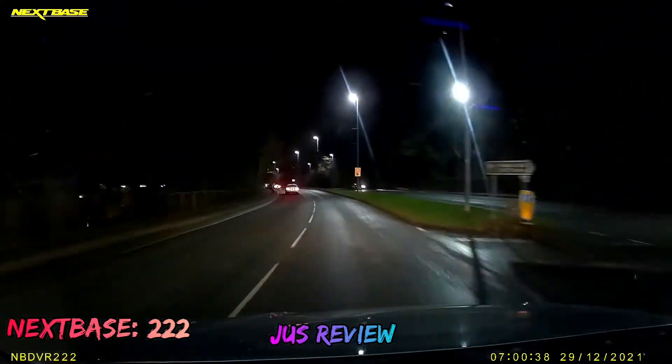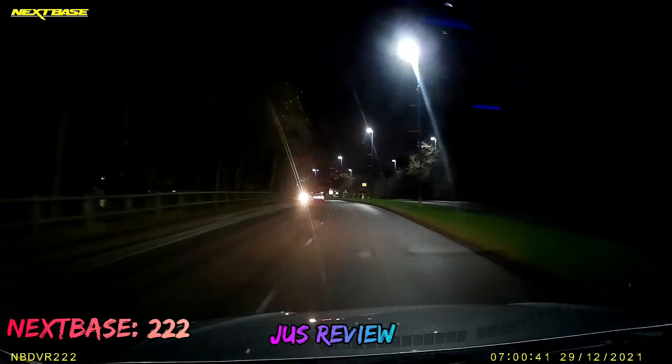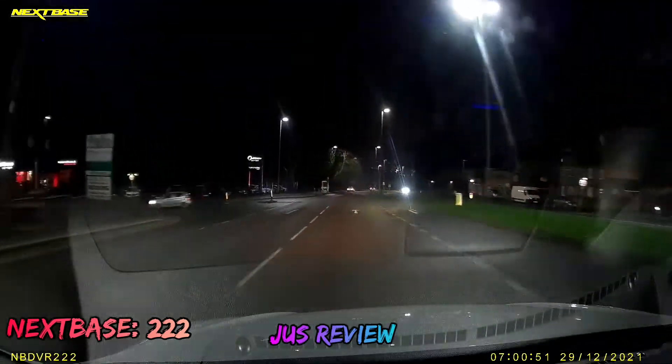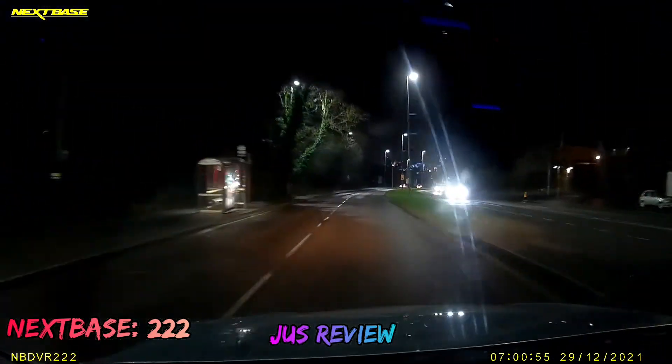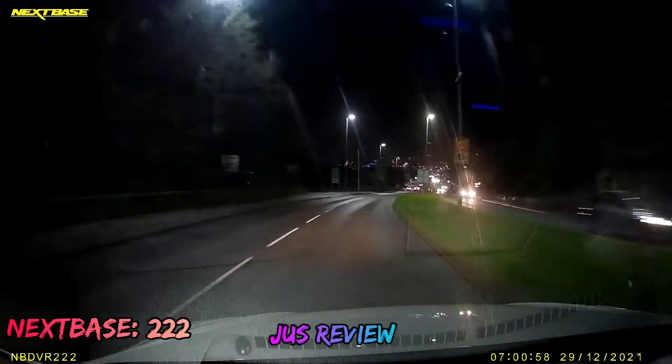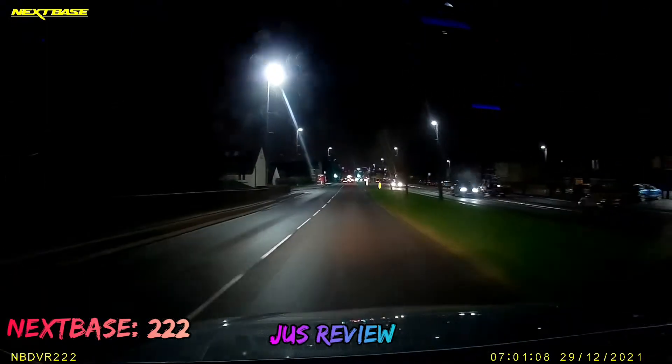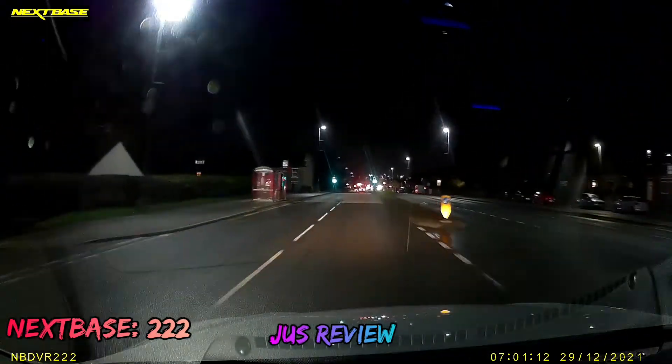Now let's take a look at the Nextbase — this is what the Nextbase's quality looks like. I didn't think that the price justifies the quality. This may look slightly better; it is in a much brighter environment, though it's still nighttime.